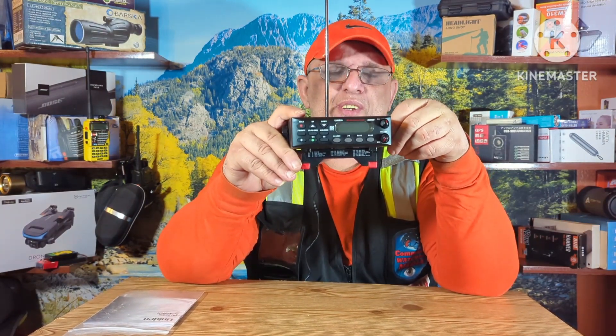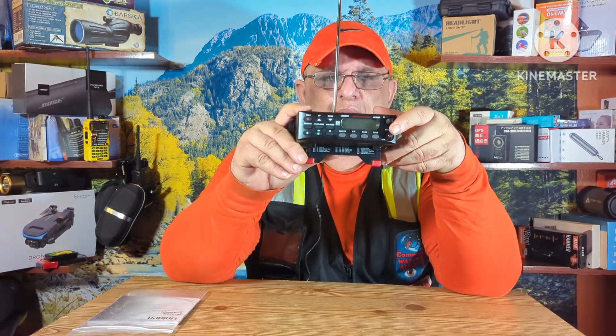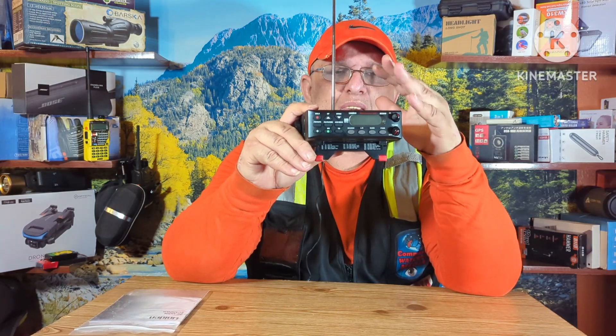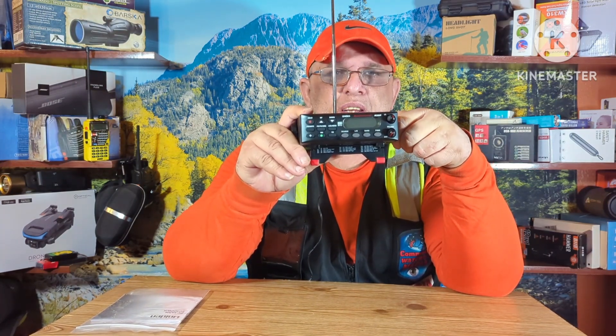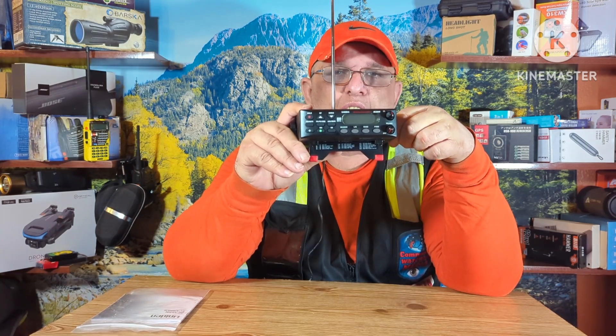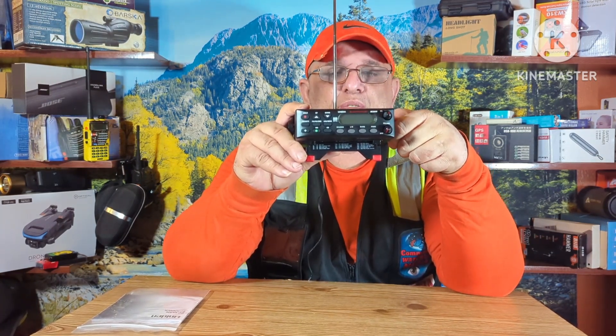This works like a radar detector. Whenever you go to small rural communities and towns that don't have a big radio system — still working on analog instead of digital — this will put out a beep alert when you're on the highway and there's a radar around.